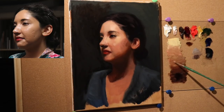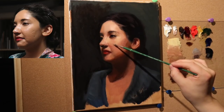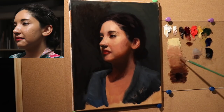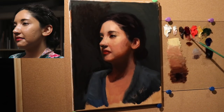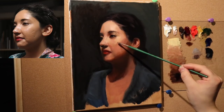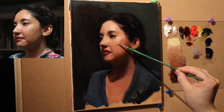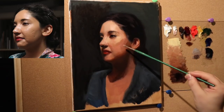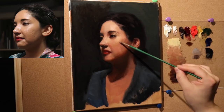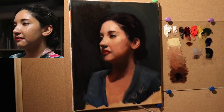We might be approaching that noodling thing I was talking about — going back and forth between certain shapes without really making progress. But I'm going to edit it so you see only the progress. I'll show you some of the mistakes because I like to show as much of the process as possible. Just know that in this area of the painting there's going to be a lot of time spent studying these values.